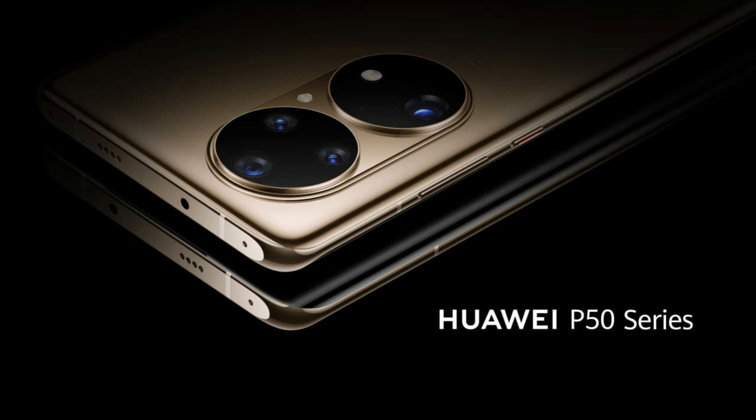Coming to the rear side, the Huawei P50 Pro has a premium finishing in a shiny gold color scheme that looks very beautiful. Also, the back panel has curved edges on all four sides.